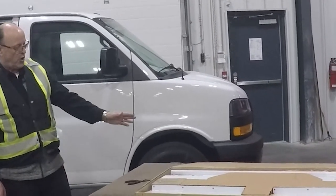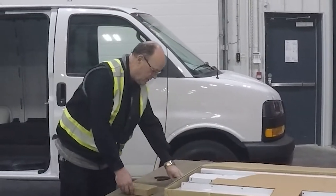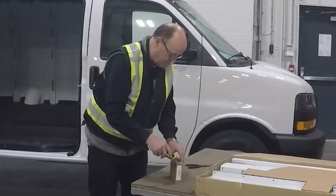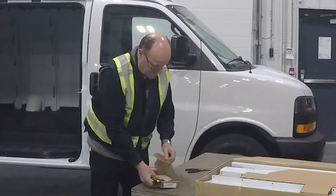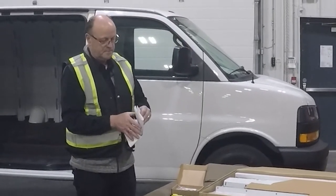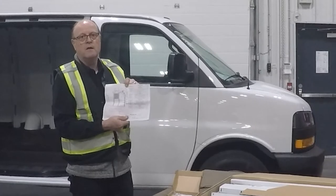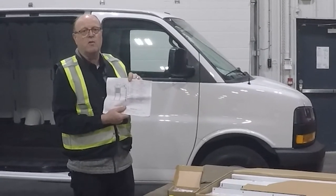After we open the carton, we're going to find the hardware kit for installing the partition and open it up. Find the install instructions — the front cover lists all the part numbers and quantities. I'll unpackage this box and check off that I have all the parts.